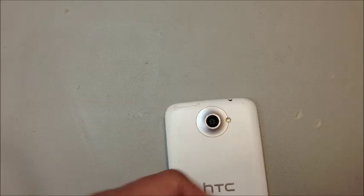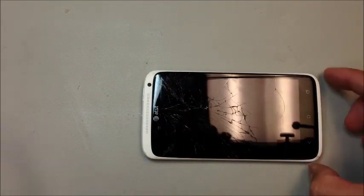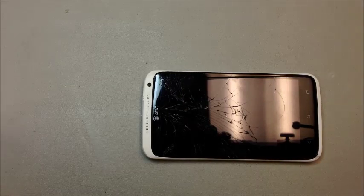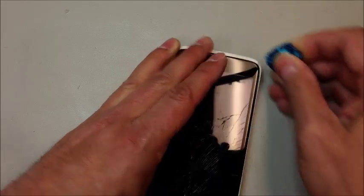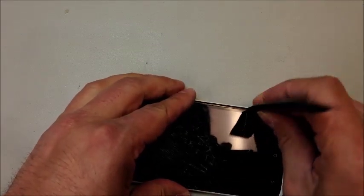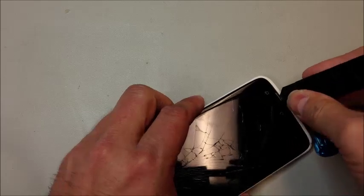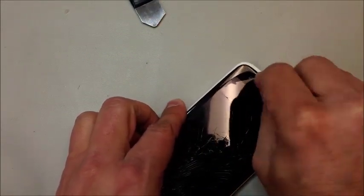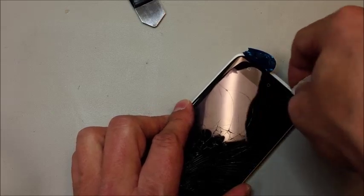You will need a SIM card ejector or a very small paper clip to get this out. Once you do that, we're going to pop some clips along the side rails here next to the glass, and then there are four pieces down at the bottom that wedge underneath the outer shell of the phone. We want to go between this white frame and the actual assembly on the inside. I don't really like to use a metal tool anywhere near glass, especially when it's already broken, but in this case it's a very tight fit. If you aren't really careful and your glass isn't already broken, it probably will be by the time you're done unless you're extremely careful. This is just a really tricky one to open up.